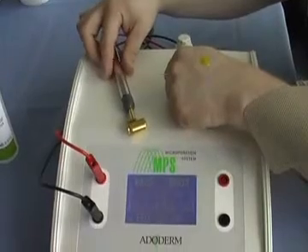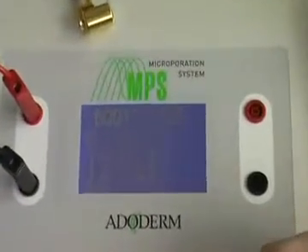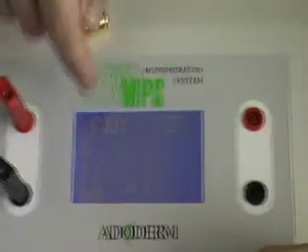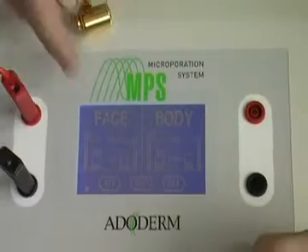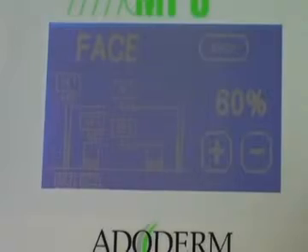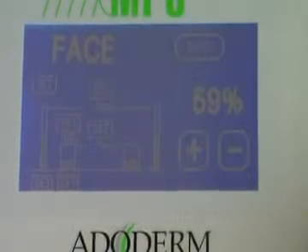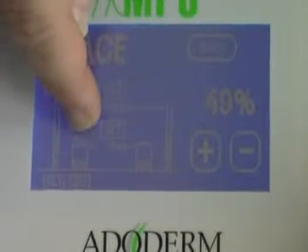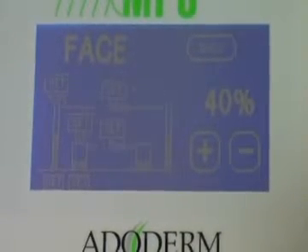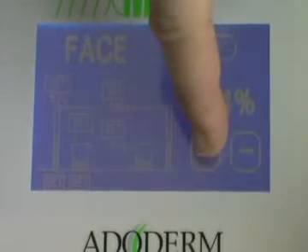Before treatment, adjust the settings in manual mode — select the face part. For the entrance power, push the set button: the opening pulse is set at 60 percent; you can adjust it higher or lower. The second parameter to adjust based on the patient's sensitivity is the sustaining pulse — use the minus or plus buttons to set it higher or lower.